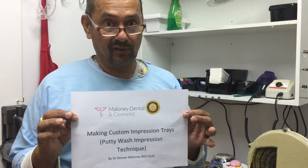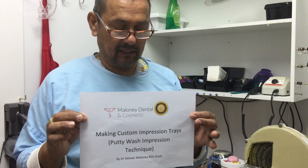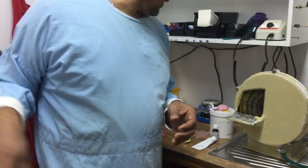This is a staff instructional video, though anyone can watch it. I'm going to be making a custom tray to do a putty wash impression technique.